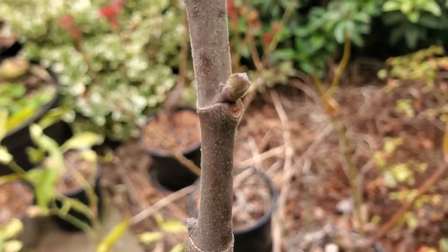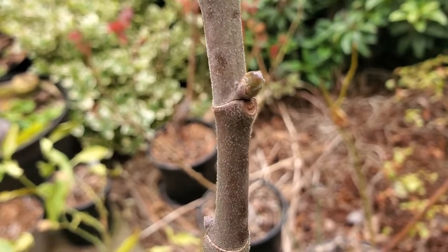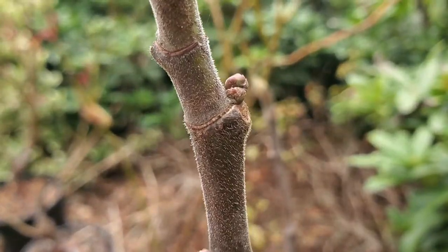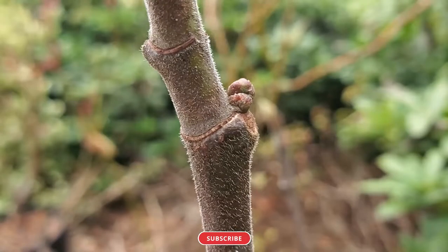But here you can see that there's only a single bud, which is not going to produce a fig on this particular node. There are examples all over the tree. You'll see a single or two buds when they're going to produce a little figlet like this one there.